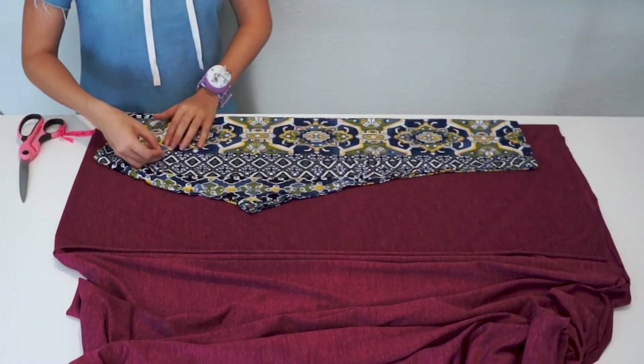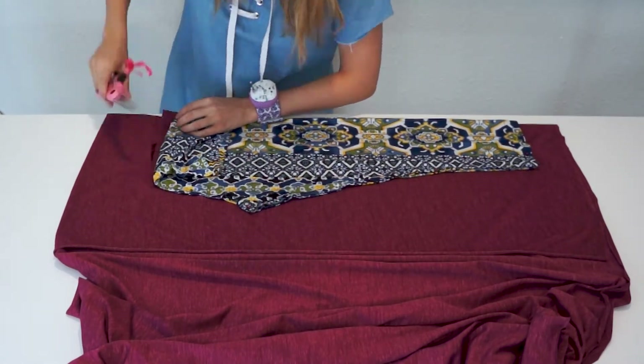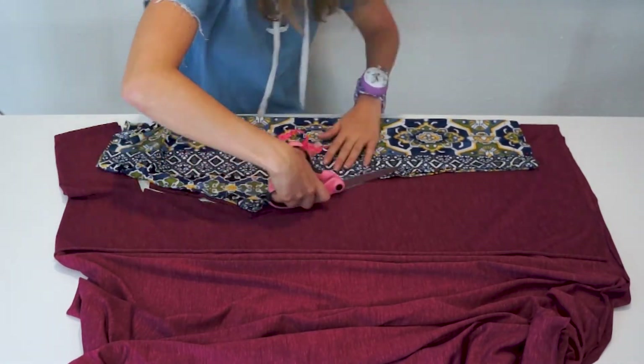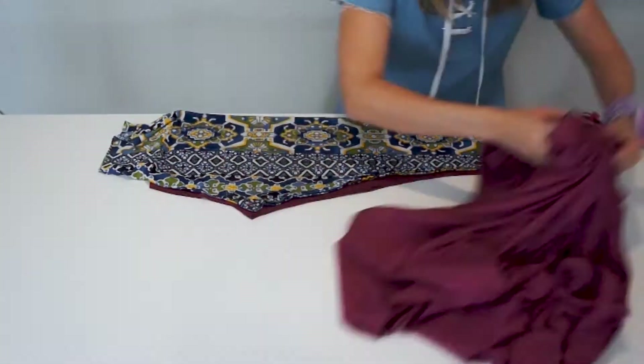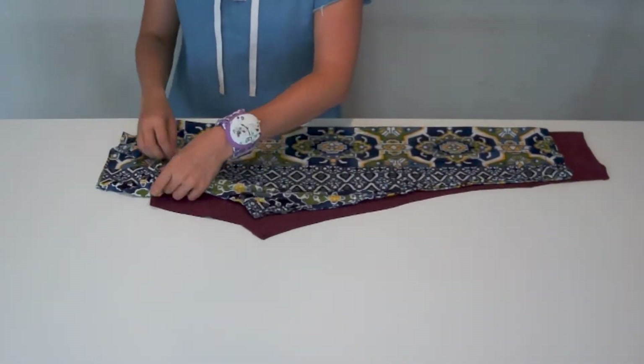After I'm done pinning, I move away the waistband, and then I cut leaving about half an inch seam allowance. You can leave less seam allowance if you want, because the fabric is stretchy, and you want the leggings to be pretty tight. I also left an extra couple inches for the top.